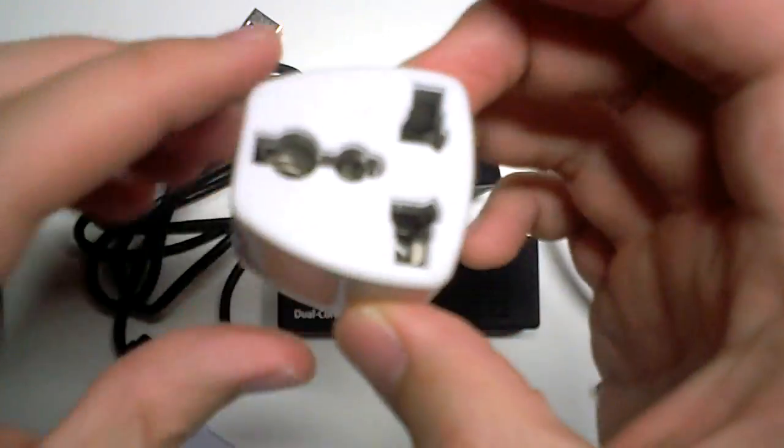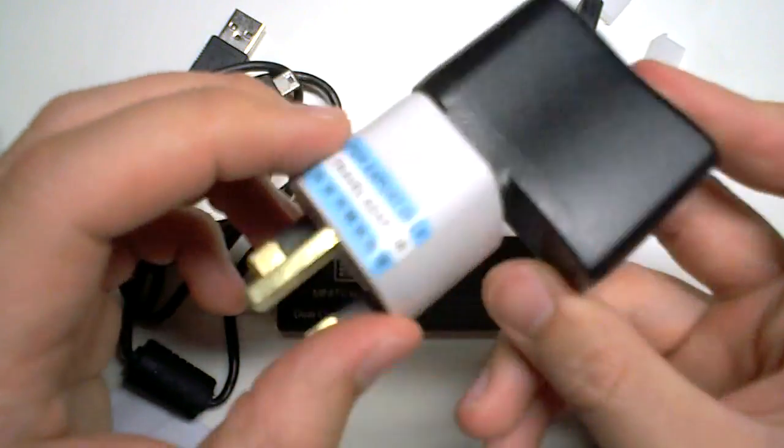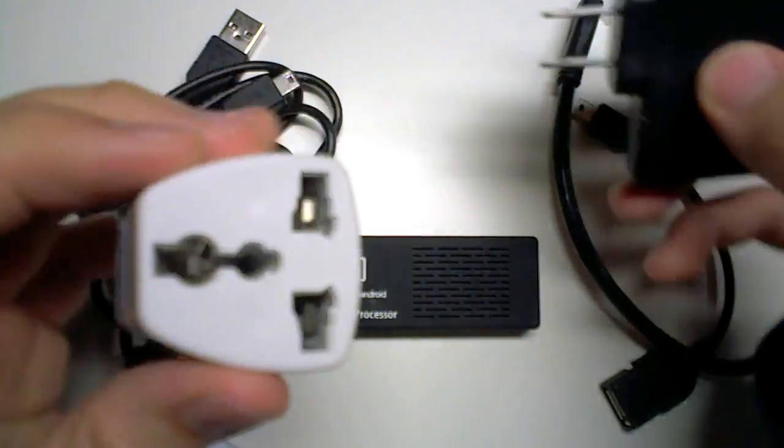There's a power adapter too. Now I'm in the UK so they also kindly sent this adapter — just plug in, use a UK plug, 10 amps, 250 volts. Pretty non-standard but I can give it a go.